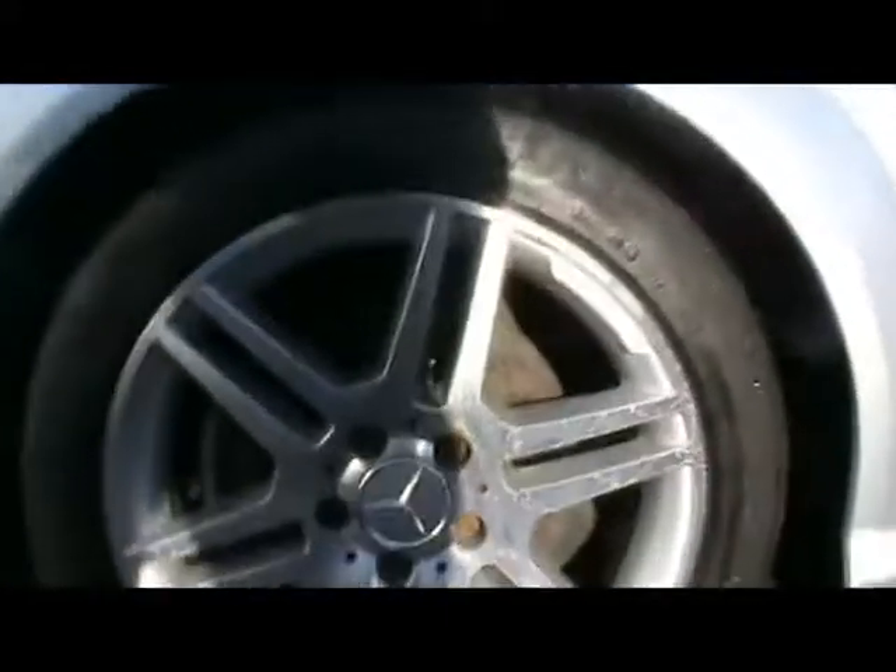All four wheels are in very tidy condition. No real signs of touching the curbs — one or two little bits, but it's not really noticeable.